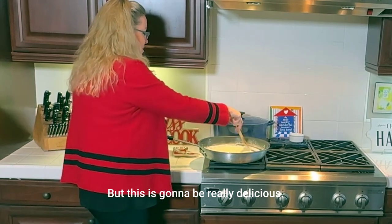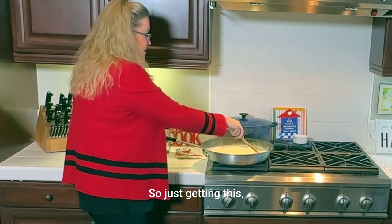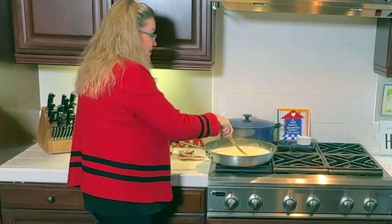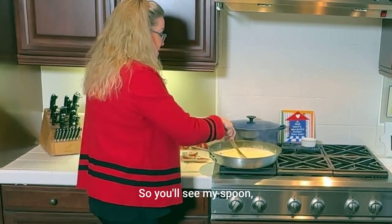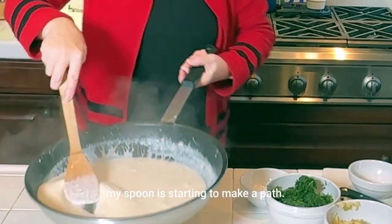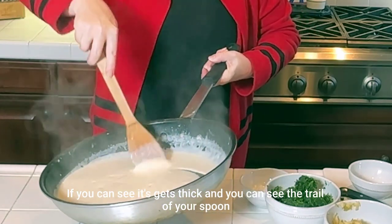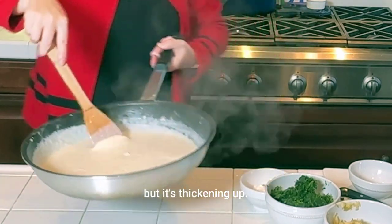This is going to be really delicious. It's thickening up — it happens quickly once it gets boiling. You'll see my spoon is starting to make a path. It gets thick and you can see the trail of your spoon going through it. It's thickening up and I'm going to let it go another minute or so.